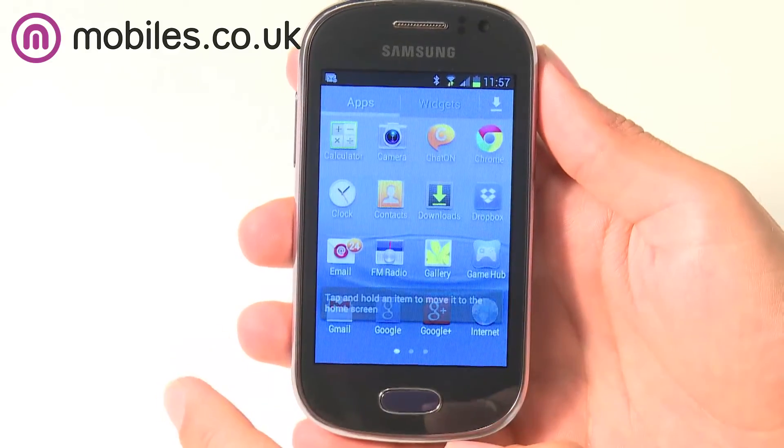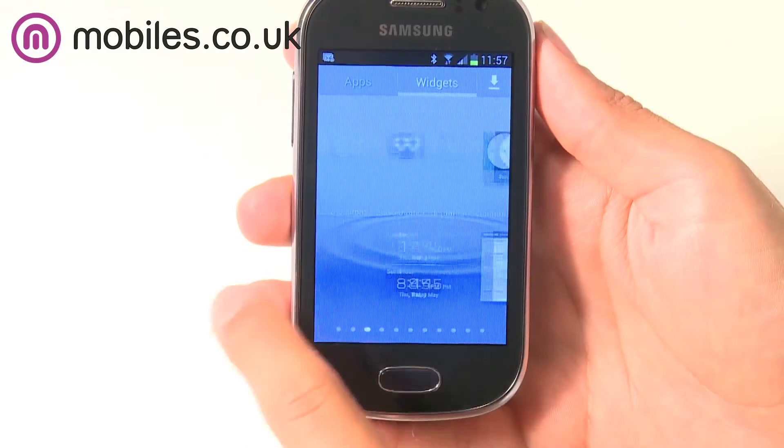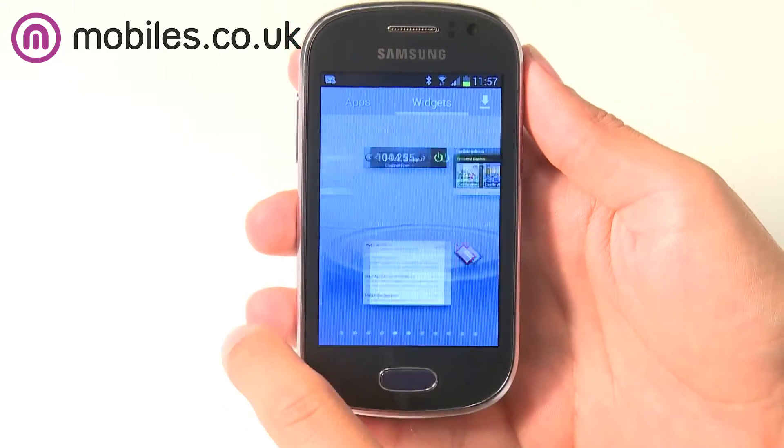Plus, with access to the Google Play Store, the handset has access to over 750,000 apps, games, widgets and more to make your Fame even more personalised.